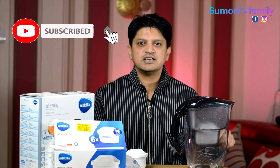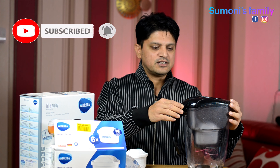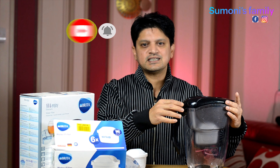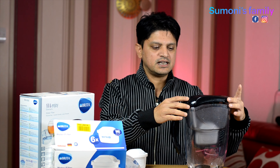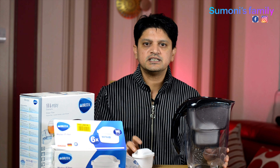We have a bottle of water — we don't want to keep buying bottled water. When I got a filter jug, we can see the difference compared to bottled water. It is very important to use filtered water instead of bottled water.